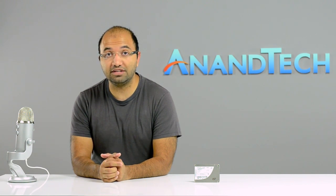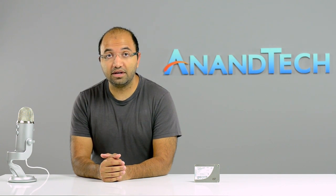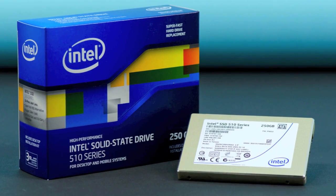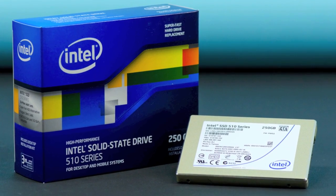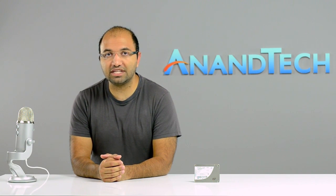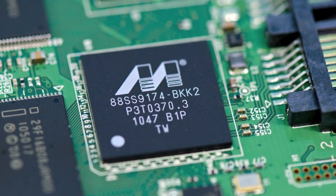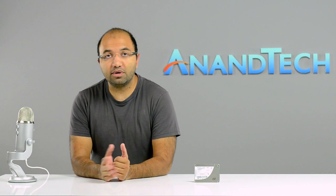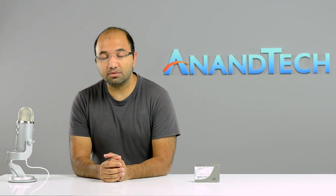You can actually use these in servers if you have a light enough workload. Above that, you've got the 510. The 510 was kind of Intel's answer to folks who wanted the fastest performing SSD. While it isn't technically that, it comes very close — it's second only to the SandForce SF2281. It uses a Marvell controller. Intel hasn't been able to put out a 6Gb/s controller of its own, and rather than staying absent from that market for another year, Intel turned to Marvell.